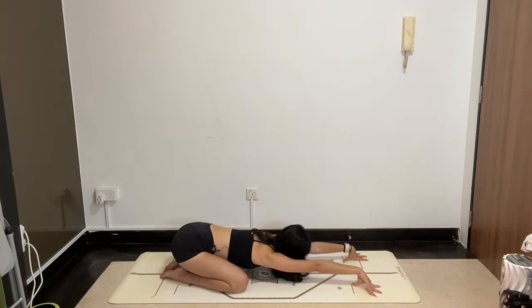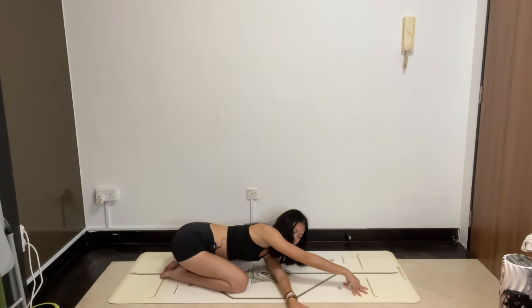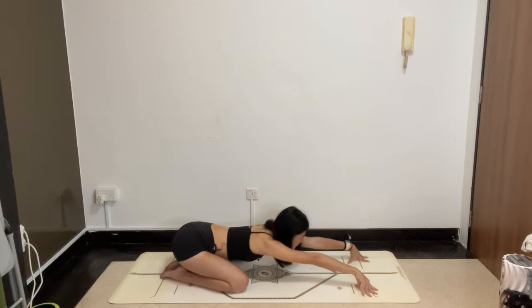Send the left hand underneath your right arm, bring the left ear to touch the floor — we're coming into thread the needle in child's pose. As you rest the left ear on the floor, can you walk the left fingertips further towards the right? If you want a little bit more, you can spin the chest open. Deep breathing. Slowly release, left hand back to where it was, child's pose.